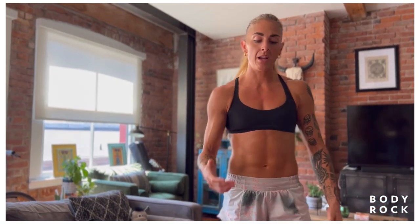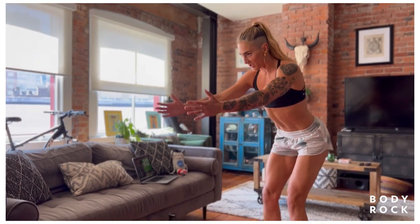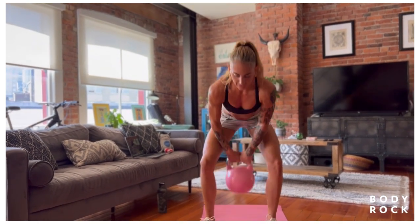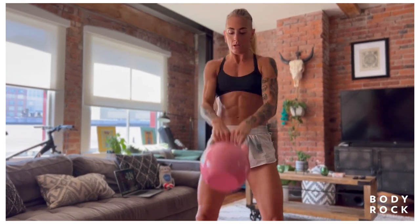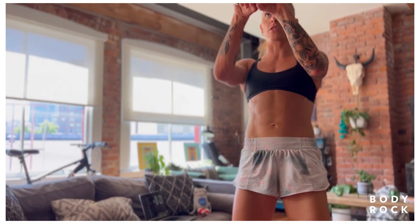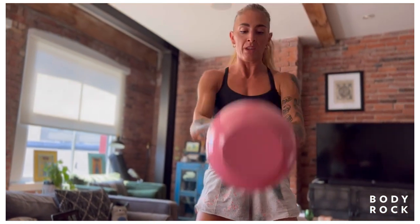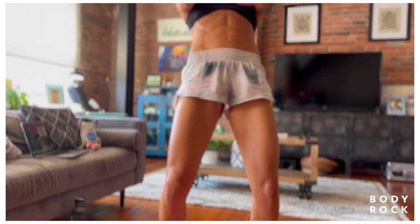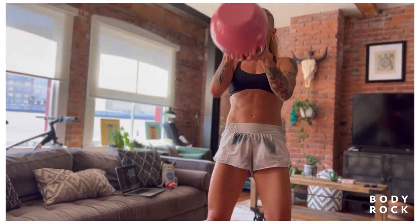Kettlebell swings — if you're using bodyweight, I'm going to get you to do a little good morning. Reaching the hips back and then pushing the hips forward. If you're using the kettlebell or a dumbbell, same movement for the dumbbell — practice waiting until it hits your groin before you throw those hips back. Then the hips have to be fast. The whole point of this movement is explosivity through the hips — you can't do a slow kettlebell swing. Explode those hips and keep your feet firmly planted to the floor.